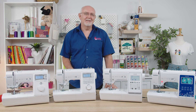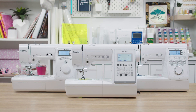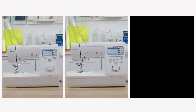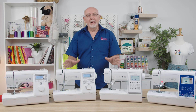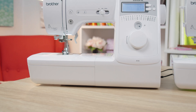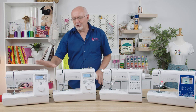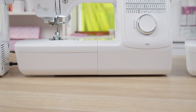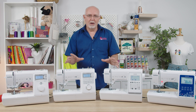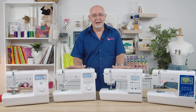Hey everyone, it's Gary here from Echidna Sewing, and today we're going to be running through the Brother Inovus A-Series machines. There are three machines in the range, starting with the A16 on my right, which is the entry-level machine. Once we move from that, we'll go to the A80, which adds a whole new feature set. After that, we'll move across to the A150, which is the top of the range and a really fun machine.